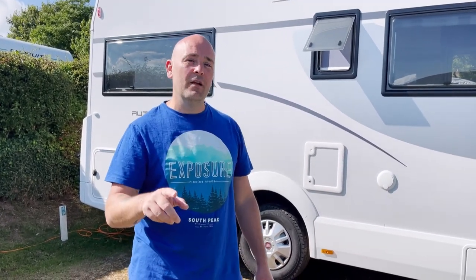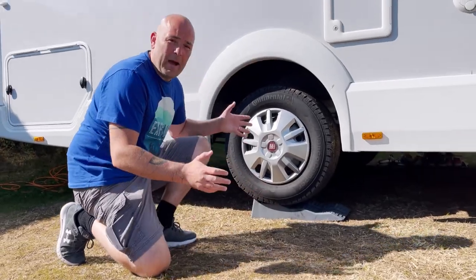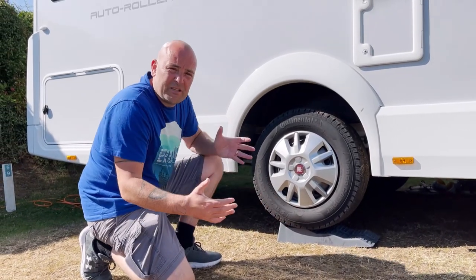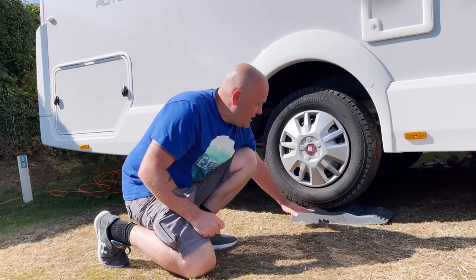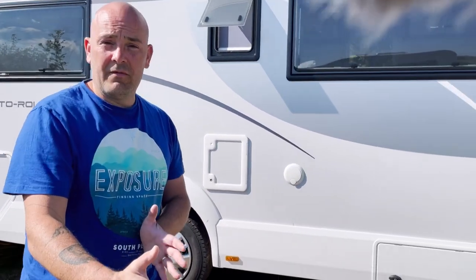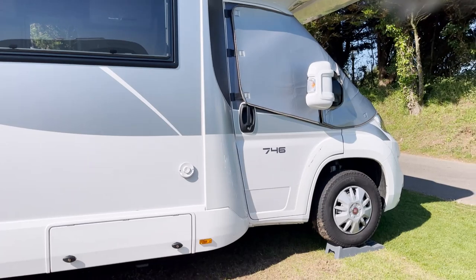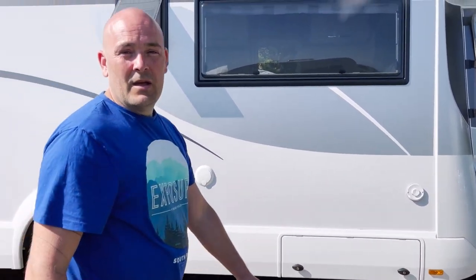We're going back to something we touched on earlier - leveling blocks. These are the leveling blocks; you get two in a pack. These are the Fiamma ones with three increment levels. On this particular pitch, one side of the vehicle was sloping down so we've got one block on the back and one on the front, as you can see here.